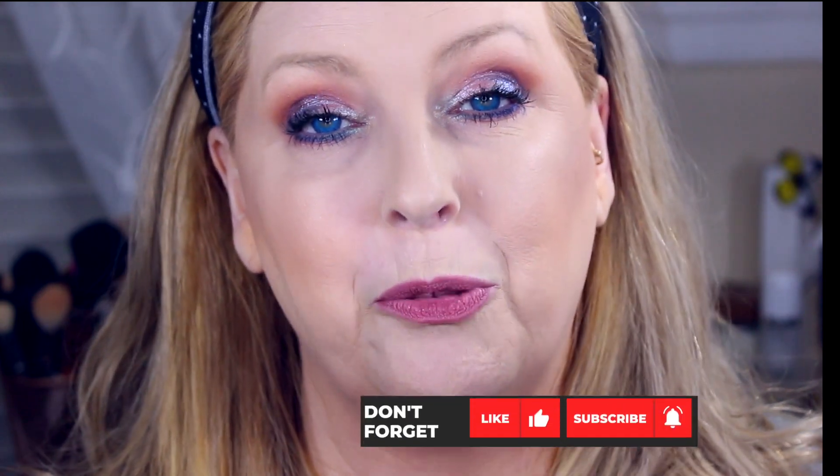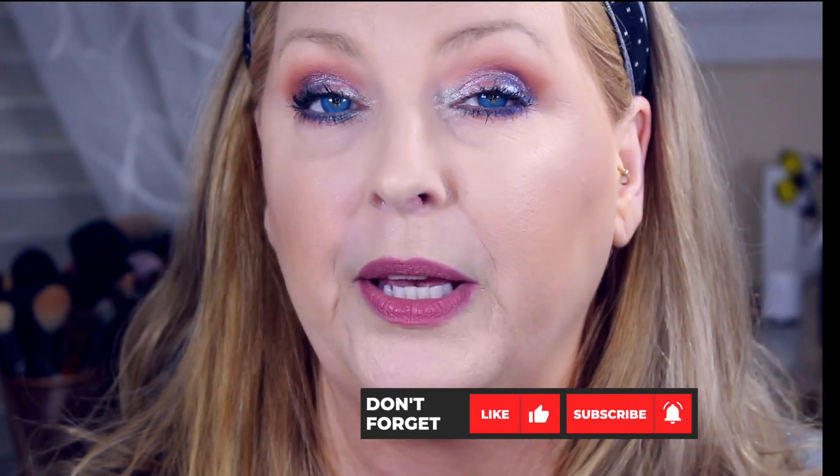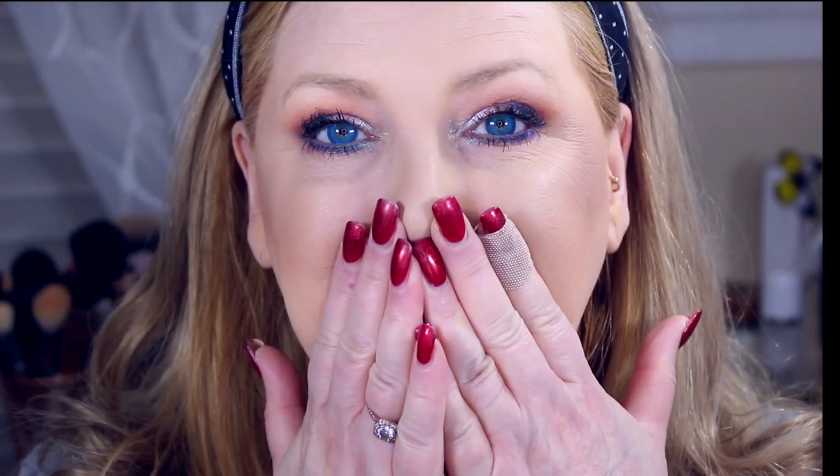I want to thank you guys so much for watching. Stay tuned for next week's another Battle of the Foundation, which I do every Thursday. If you're new to my channel, make sure you hit the subscribe button along with the bell notification. I put out three videos a week — every Tuesday, Thursday and Saturday. If you enjoyed the video, please give it a thumbs up — that helps me out with YouTube and lets me know you enjoy these types of videos. Leave me a comment down below — I love hearing from you guys. As always, I love you all and until next time, bye bye.